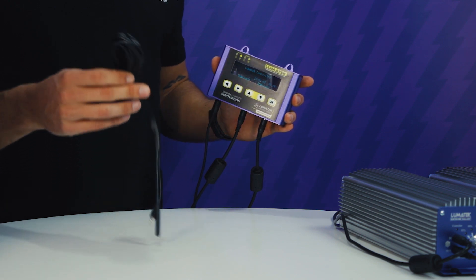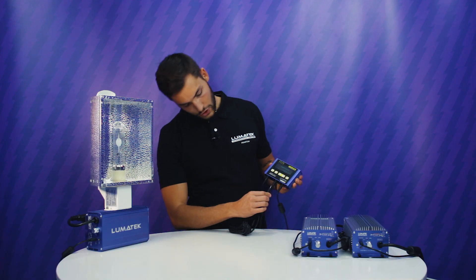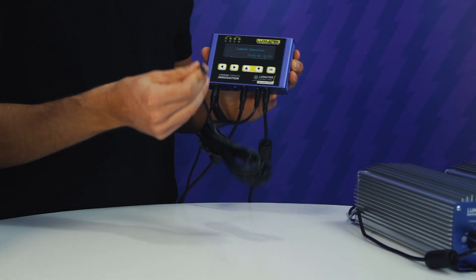Each bank of lights has an ambient temperature sensor cable — as you can see here — that you simply connect to each link temperature port, and it will give you the temperature reading for each zone.